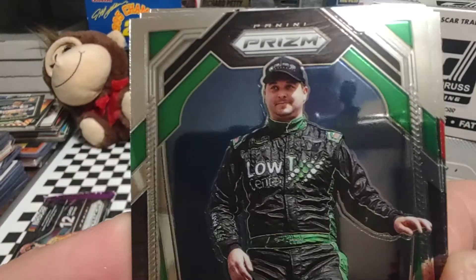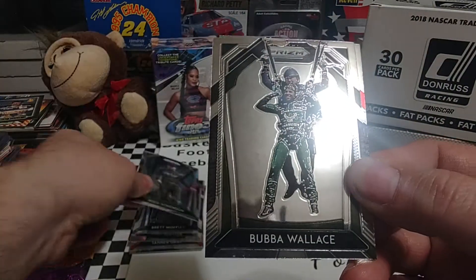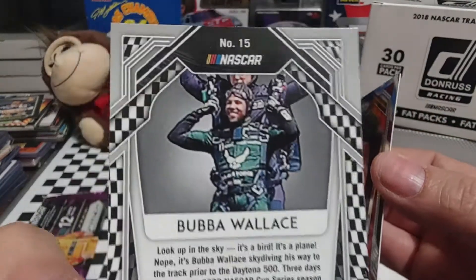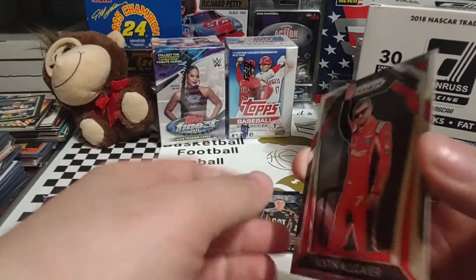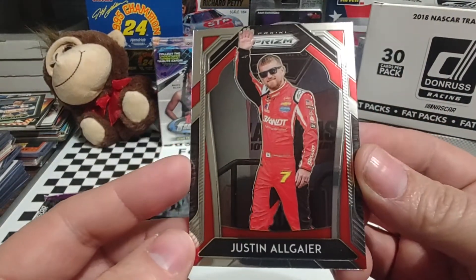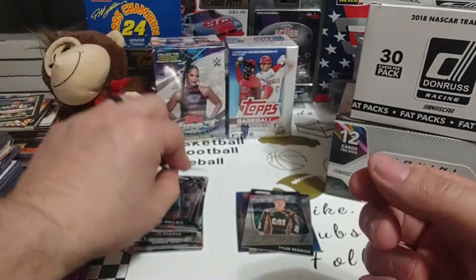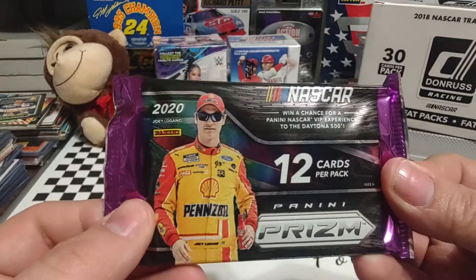Reed Sorensen — probably Premium Motorsports or Rickware Racing. Then Bubba Wallace — and yes, that is one of the variations. Our last card of the pack is Justin Allgaier waving to the crowd, nice looking card. Let's go ahead and move on to pack number two.